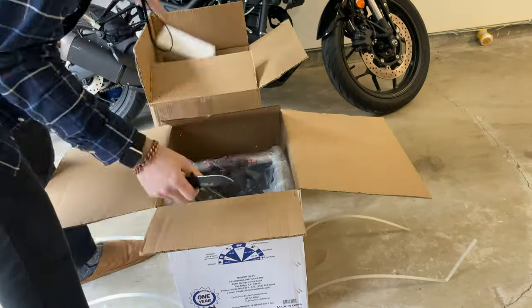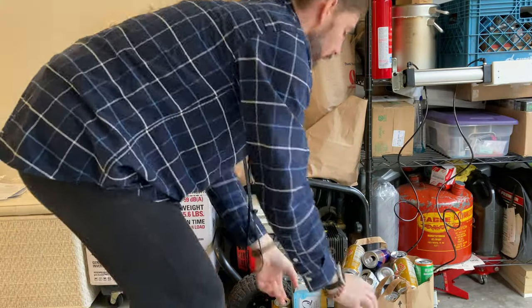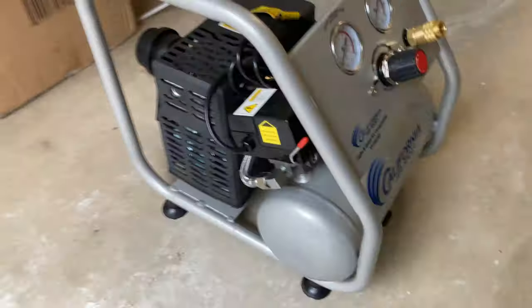It's pretty cool. This is a very low power, low noise California Air compressor. I'm going to pull down all of these bags of pop cans I've been saving. Some of them are Zevia, some of them are beer.